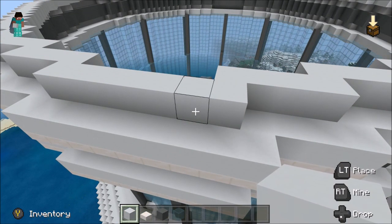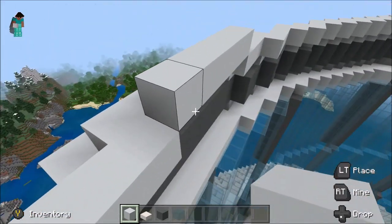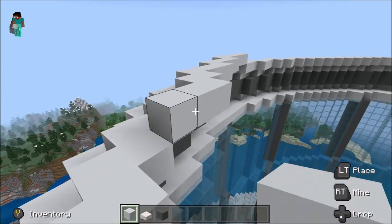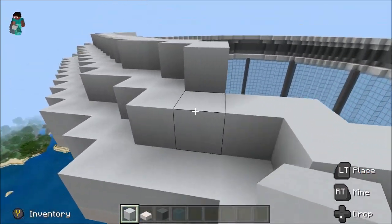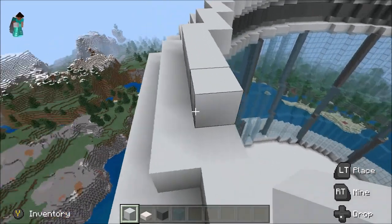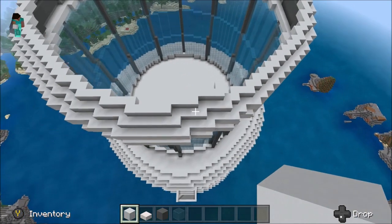We are running out of time a bit, so I think we'll just do the next layer and then end the episode here. This layer is actually going to be the layer of two, but we'll build the two in the next episode. Go around like this — maybe we'll do it in this episode, we'll see. Basically just go all the way around doing exactly what we've done for these bits, and remember to keep the blocks that connect each bit of white concrete together. Just go around and do that all the way around.